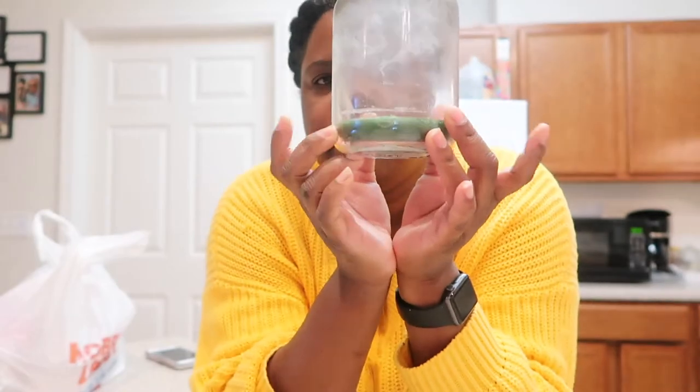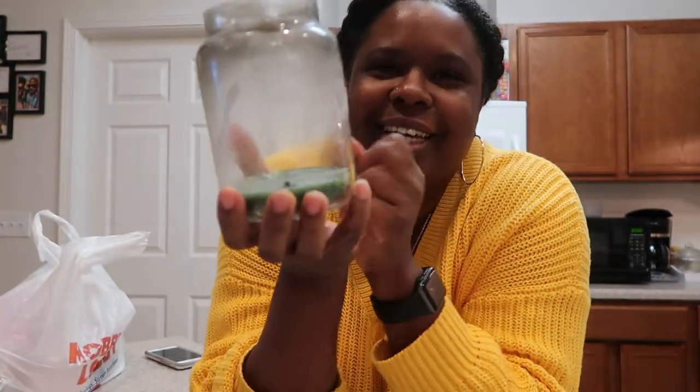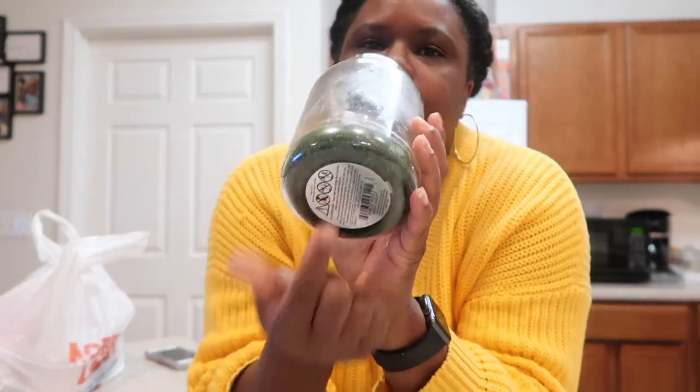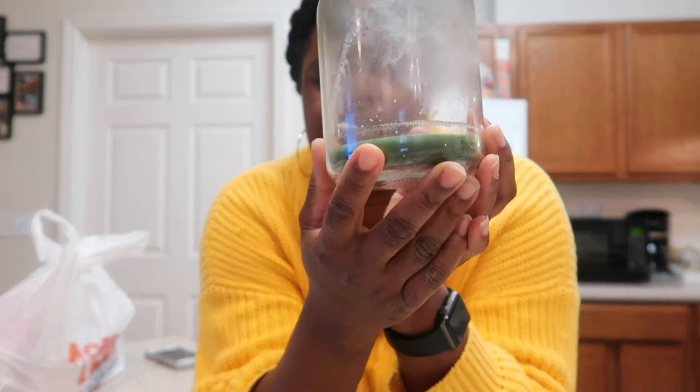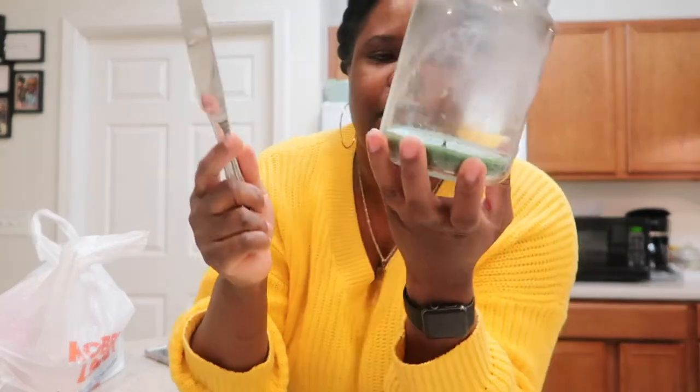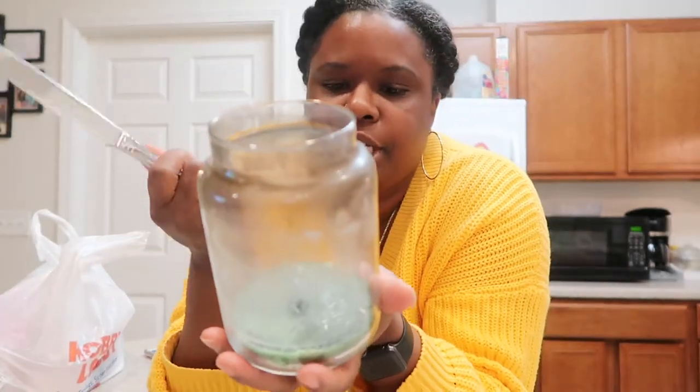Hey guys, I'm back again with another video. I have a candle right here — that's way too much and I am at the end of it, I can no longer use it anymore. I tried to light it today and it did not light, so I figured why not take it out with a butter knife.